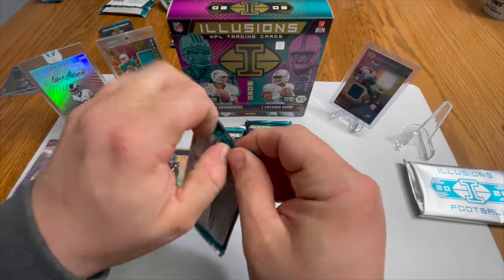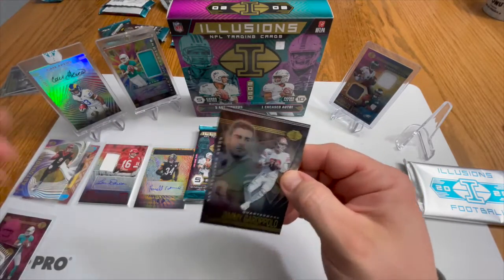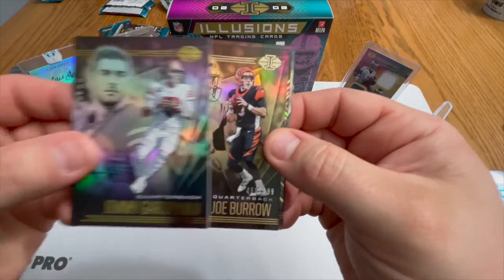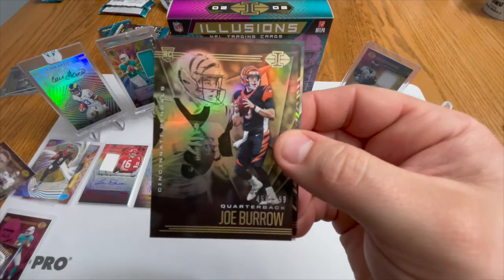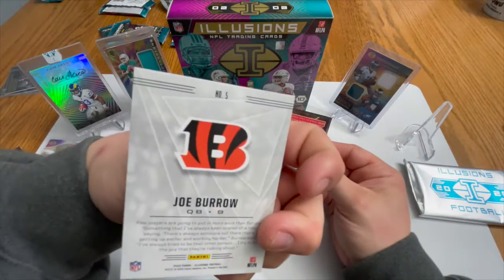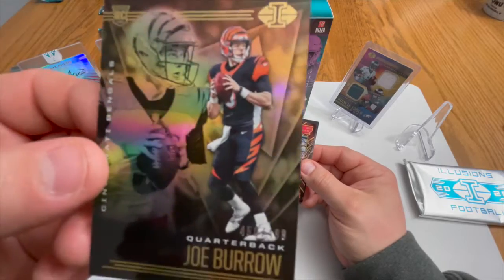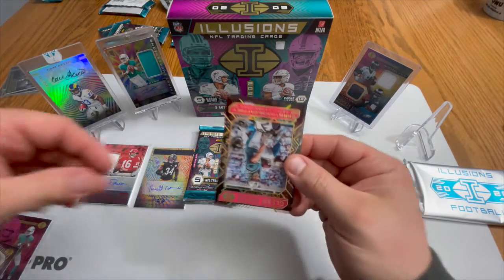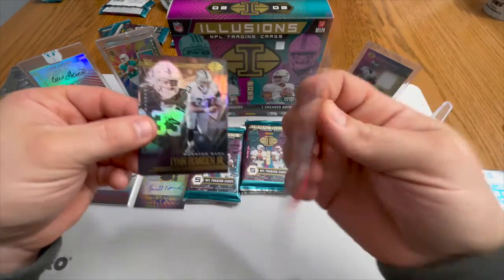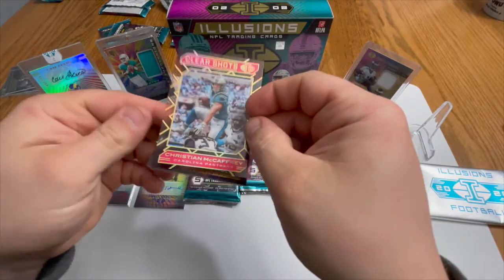Still looking for those two mem cards. Not the best autos so far, but we got a Jimmy G, a Joe Burrow numbered to 499 — let's go, that is a clean card, looks fresh. And a Christian McCaffrey Clear Shots, numbered to 399 as well. There we go.